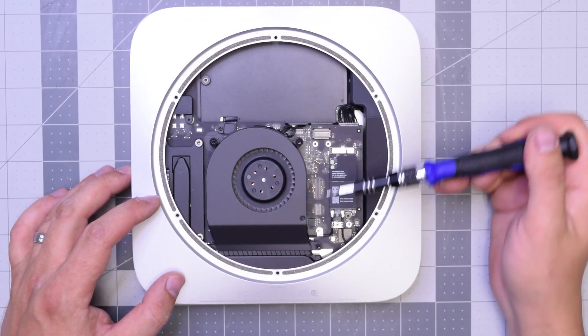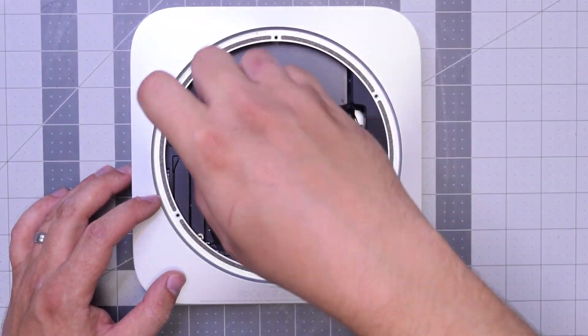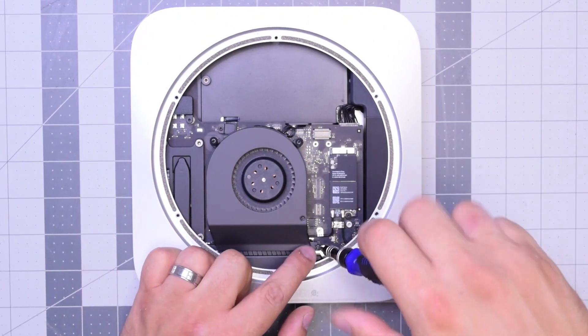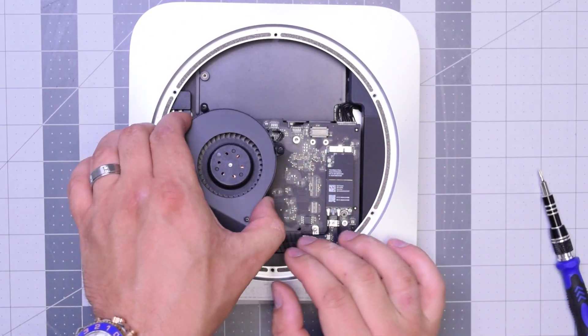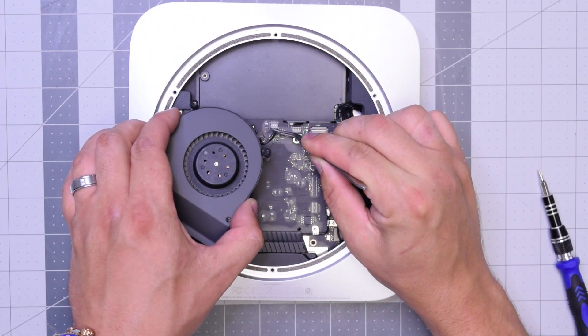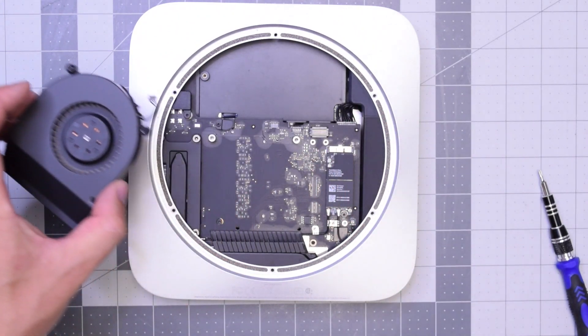The fan is held in with three T6 screws. Go ahead and remove those — I like to just leave them in place and just lift up the fan. As you lift it up, you can see it's still connected to the logic board. Carefully with tweezers, get underneath that cable and just gently pull it up. Don't be too rough with it — you can definitely rip this cable.